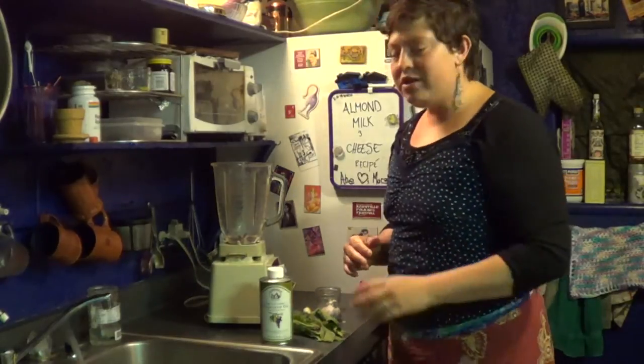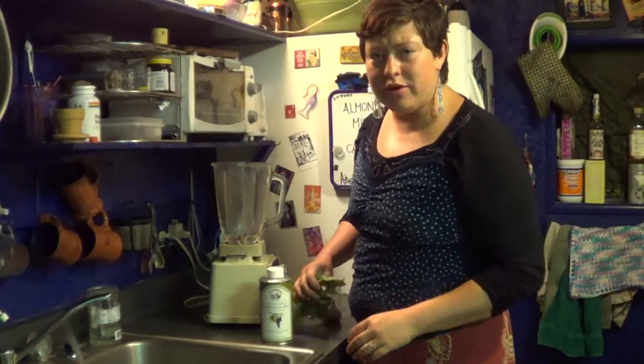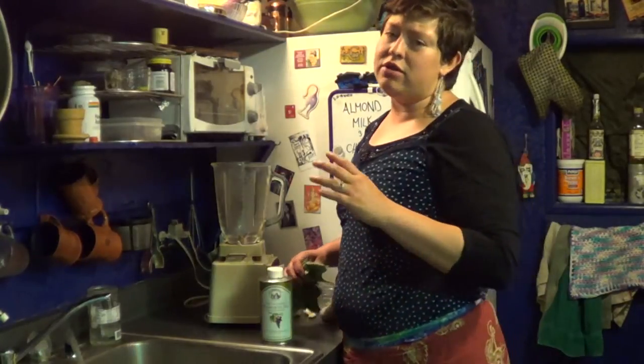Howdy out there folks, I'm Morgan and you're in the Jagrabbit Hollow. I just want to show you a quick borage recipe. A lot of people don't know what borage is, and if they do, they just don't know what to do with it.